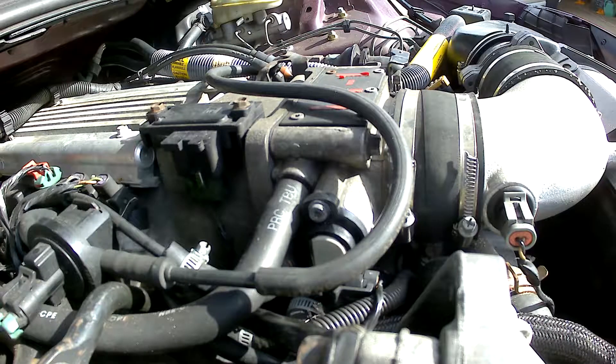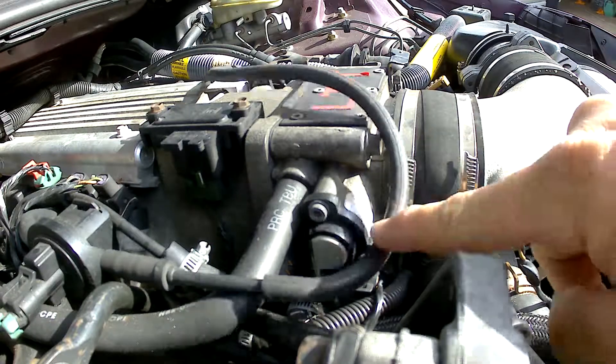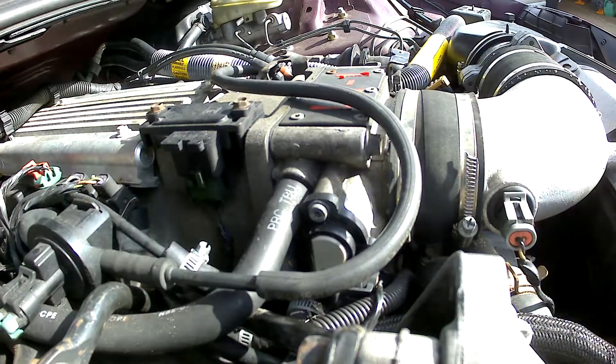Hey everybody, welcome back to the channel. Today we are looking at swapping out the throttle positioning sensor on a 96 LT1 in the Firebird. Now this particular sensor is in a host of GM vehicles, so it's very common.